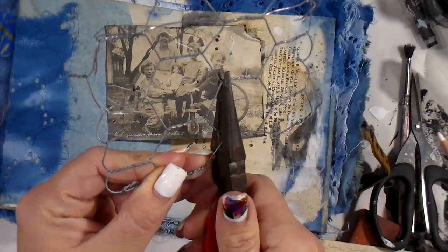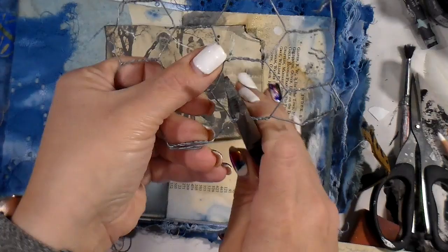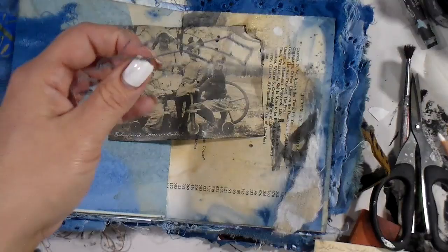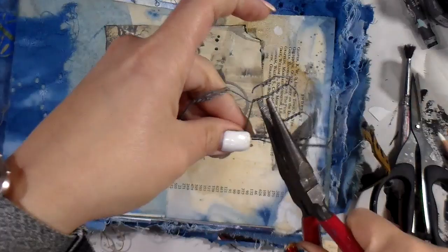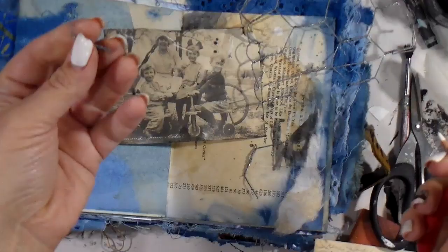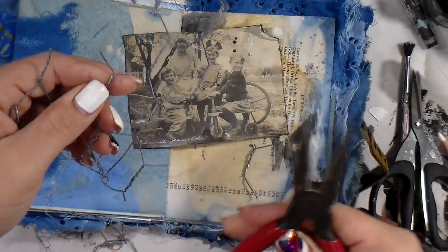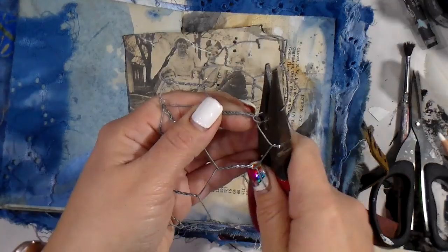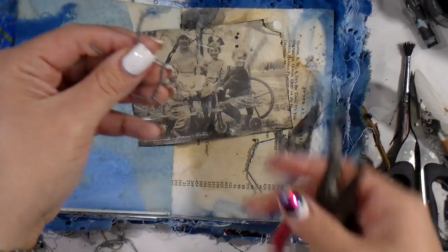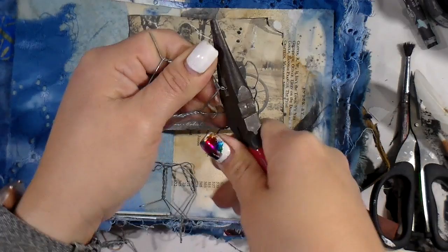My initial thought was to simply cut out one of the little octagon shapes from the chicken wire and use it to frame one of the children's faces in the photo. I thought that would be an interesting way to bring a little something to one of the individuals and let them stand out. Well, every time I would cut and think I had gotten close, the thing would just tear apart.